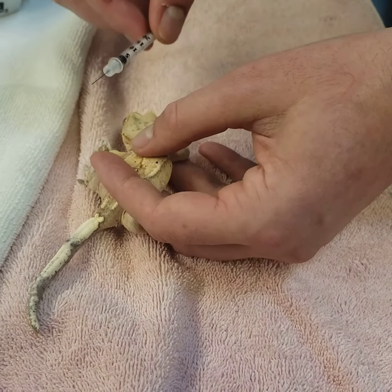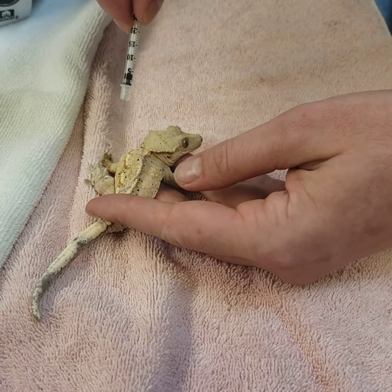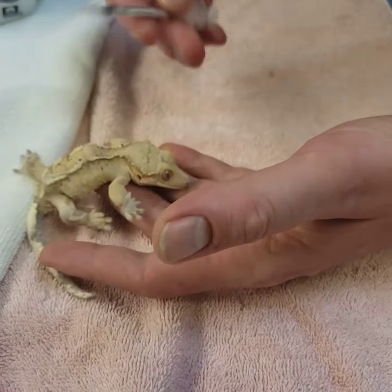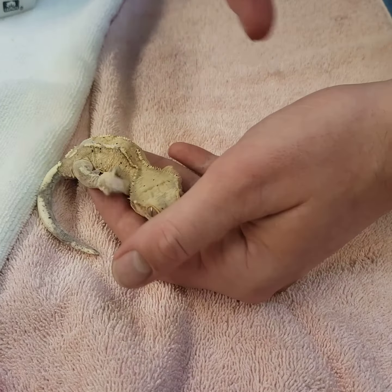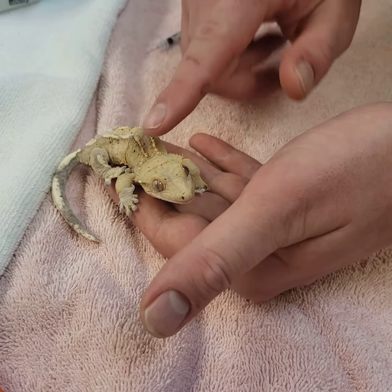It's important to stay parallel to the skin so that we don't go in and poke the ribs or the muscle, or go into the chest cavity, which is pretty easy to do. If you're not feeling comfortable with a poke, don't do it — just reset, get the lizard into a good position, and then try again. Thank you for watching.